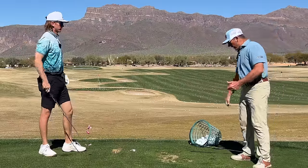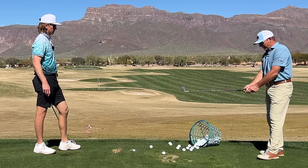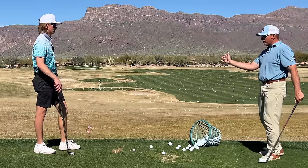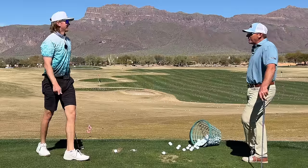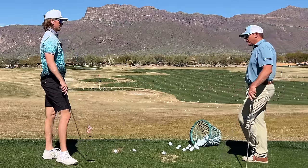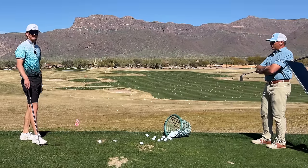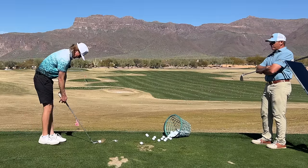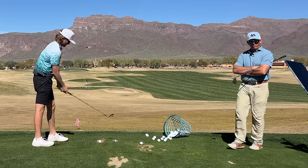Most guys with his grip are going to have some of that because the lead hand is slightly on the weak side. To square the face with a weak lead hand, it's got to get there — and what this hand is doing to get it there feels like a lot. Generally if someone were a blank slate, I'd teach a slightly stronger left-hand grip because it simplifies things. I've tried to strengthen it but it always goes back. It's about a one-and-a-half to two-knuckle grip — not super weak, but definitely not strong.